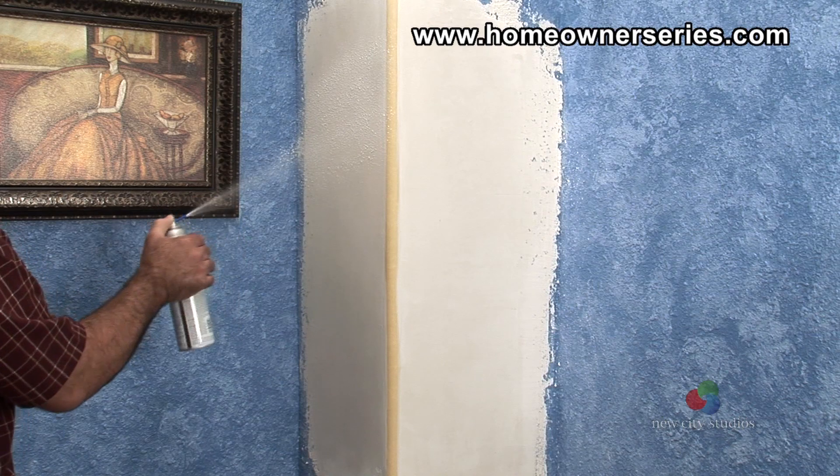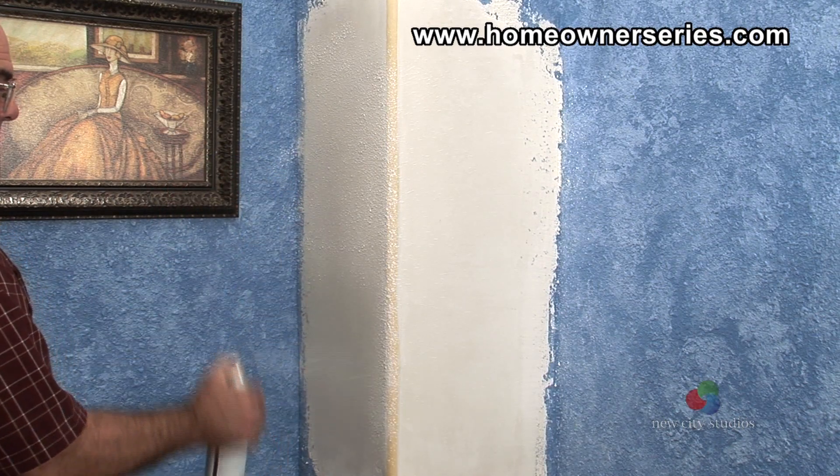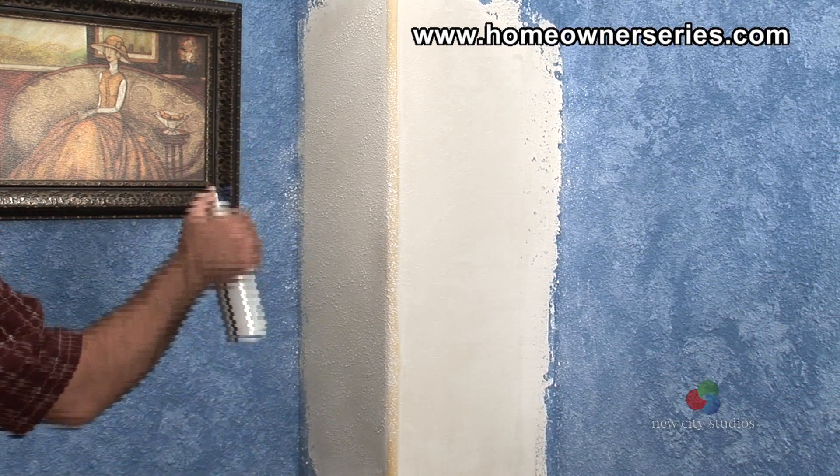Now the new corner bead can be textured to match the previous wall texture. For a project that requires this much texture, a hopper gun or sprayer should be used and can be bought or rented at a local home improvement store.